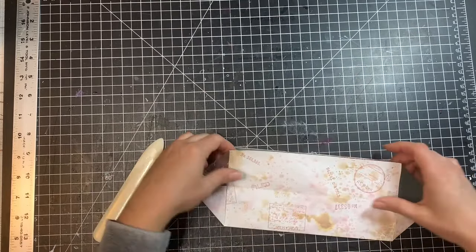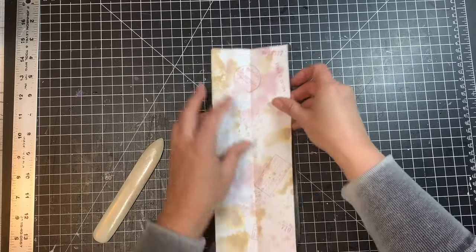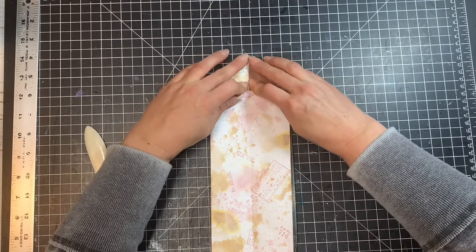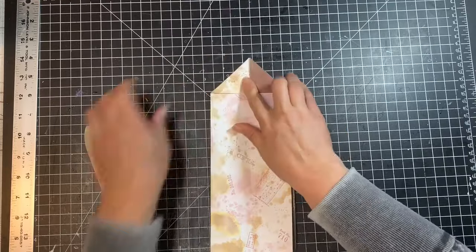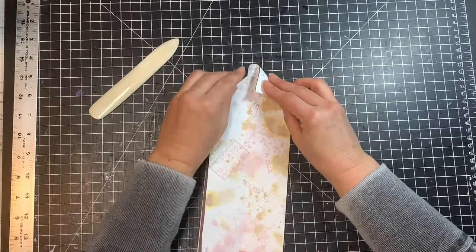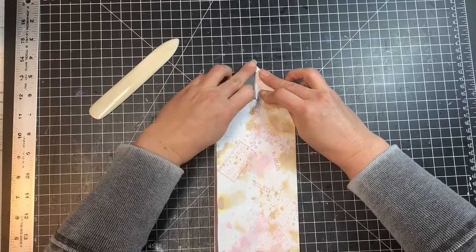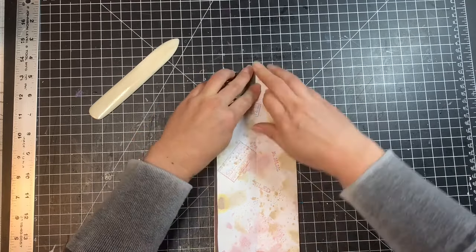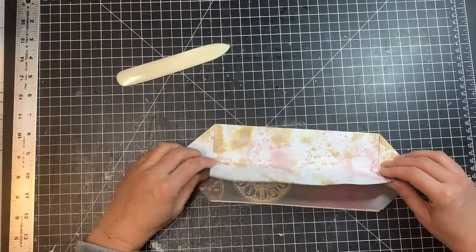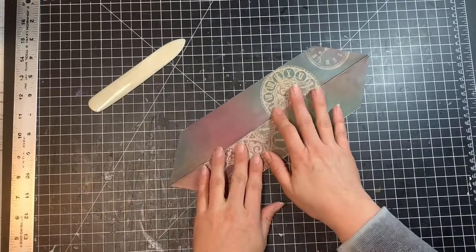Make sure they're nicely creased. Move this one out of the way and do the same on the other side — open it up and make your airplane folds to create a triangle on that side too. Turn it around and repeat. Now fold them back down so we have a point at the top and a point at the bottom.